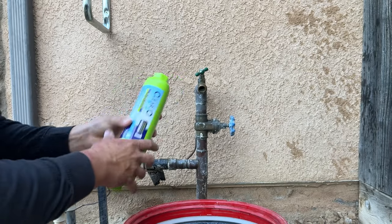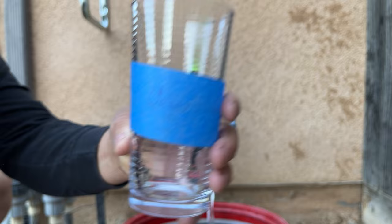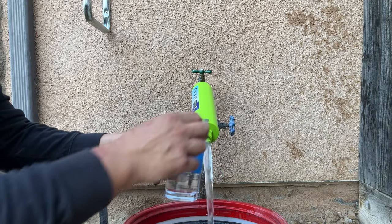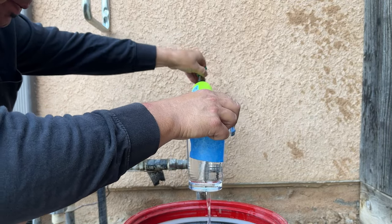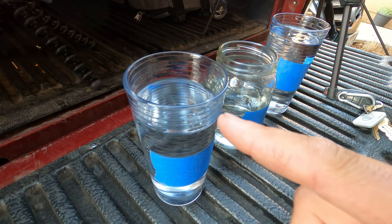Interesting look — anyways, let's go ahead and put that on. Last but not least, the green one — filled up to the brim. All right, so now we've got all three cups filled up with water. I've got my GoPro here on the tailgate of my truck and we are going to check out all three water samples. We've got the white one — the Walmart filter — over here.